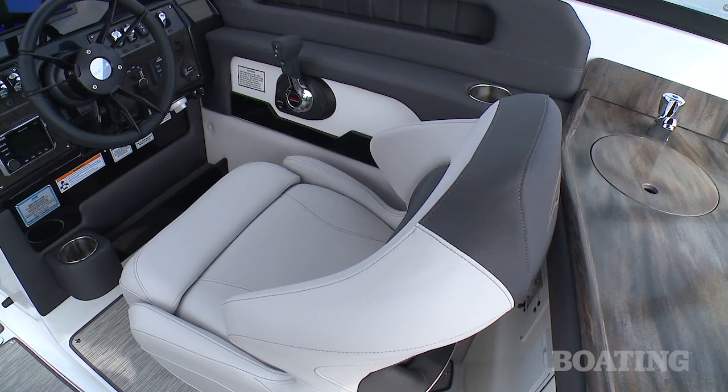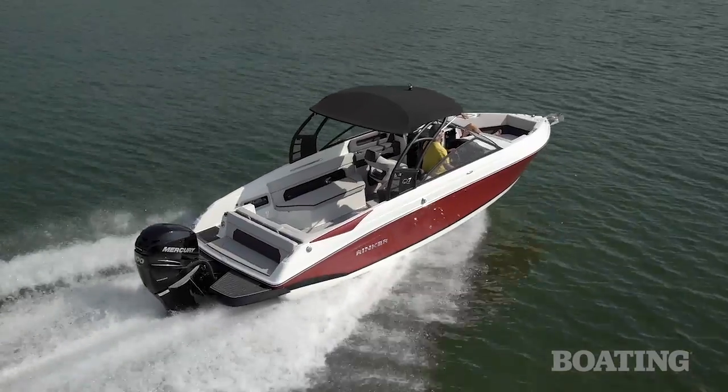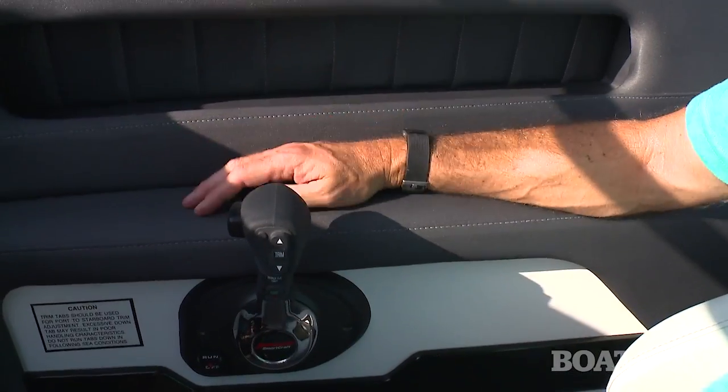These two bucket seats are really comfortable. They've got flip-up bolsters so you can stand or sit however you want. I really love this armrest for your throttle arm — it keeps you comfortable the whole time you're driving.